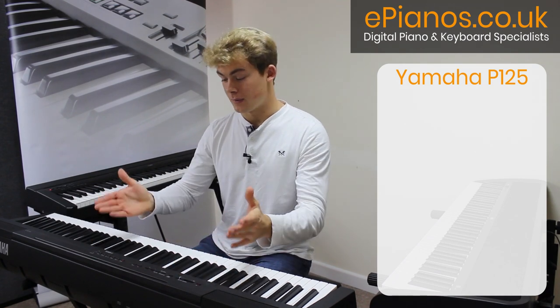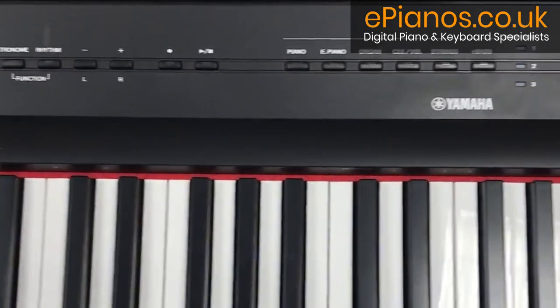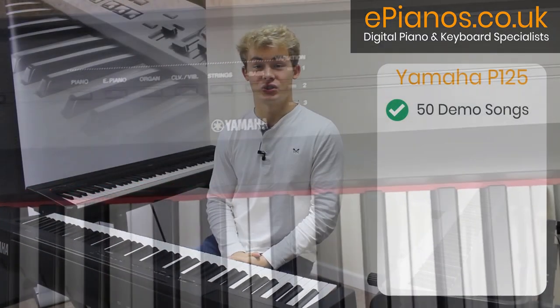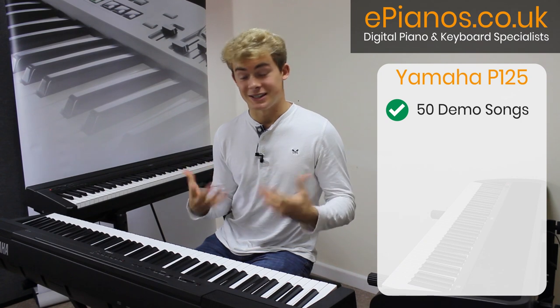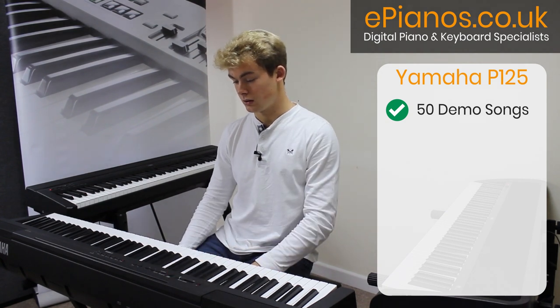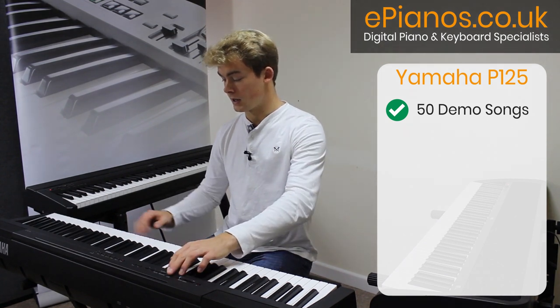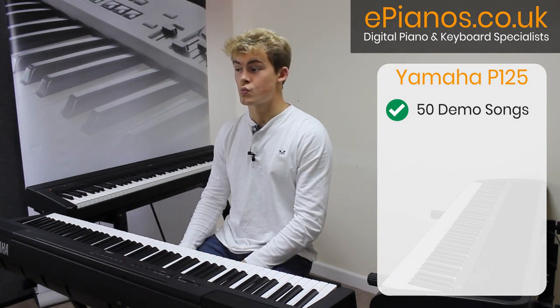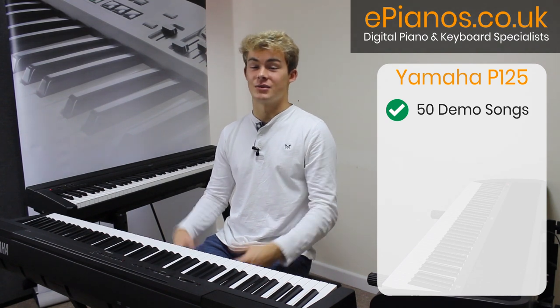As you can see straight off the bat, this keyboard not only looks a whole lot more advanced but it also has a whole lot more features and buttons to play with. It has 50 demo songs installed into the keyboard for you to listen to, which can really do a great job of sparking creativity and helping you learn new pieces. I think that is a wonderful feature and it can really keep you entertained for hours and hours.